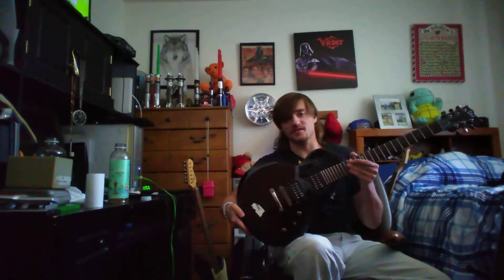What the heck is going on out there? Sorry guys, there's a lot of racket outside. Let me know what kind of videos you guys want me to do in the comments. I might do a Three Days Grace 'Get Out Alive' cover with this guitar.